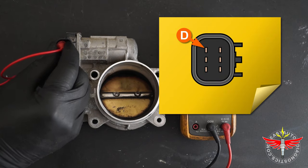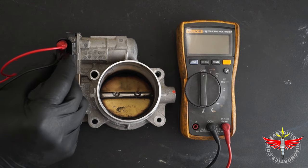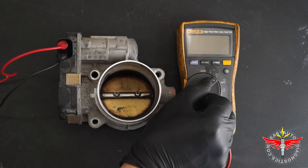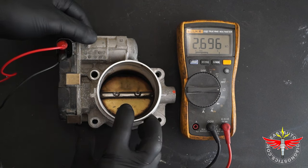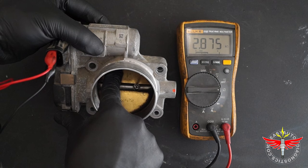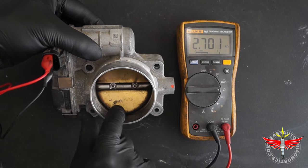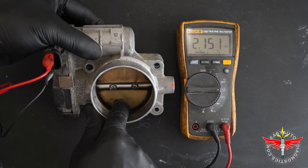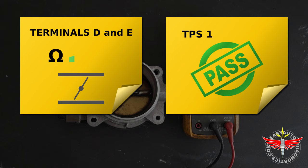I'm connecting the red multimeter test lead to terminal D and the black multimeter test lead to terminal E. I'm placing the multimeter in ohms mode. And as you can see, I'm getting a reading of about 2.7k ohms, which is good. As I open the throttle plate, the resistance value should increase, and as I close it, the resistance value should decrease. I'm going to push down on the throttle plate and the resistance value should continue to decrease. Since the resistance value increased as I opened the throttle plate and decreased as I closed it, I can conclude that TPS1 is not defective.